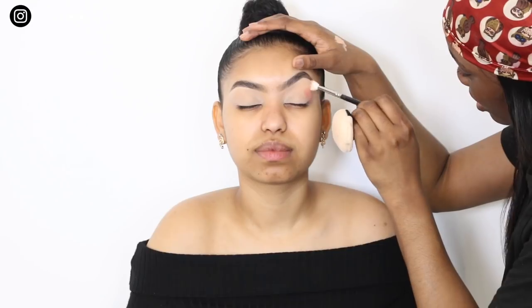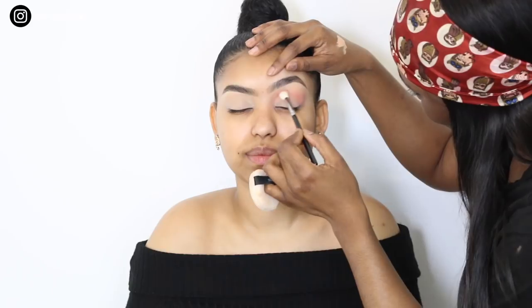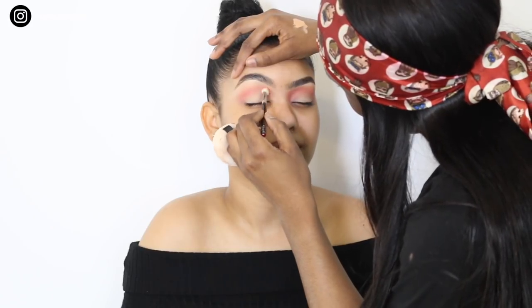The first eyeshadow I'm going to use is from an Urban Decay palette — all the products will be below — and it's just a corally pink shade. I'm going to use this on the bridge of her eye and take it quite high up, because she has a lot of lid space, which is amazing. And I'm just basically building that up until I get to the desired look that I want.